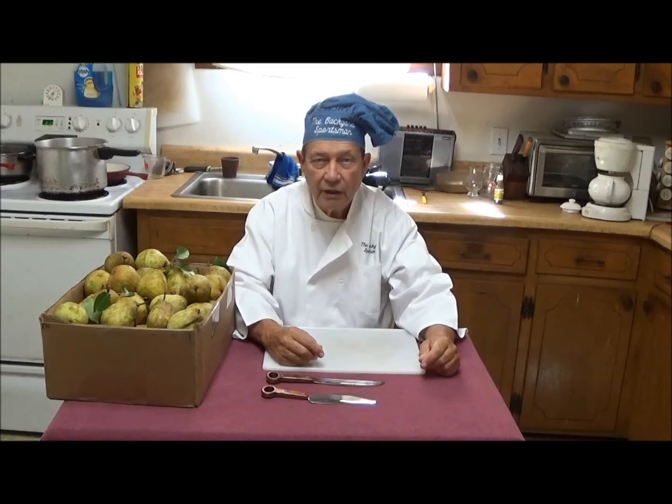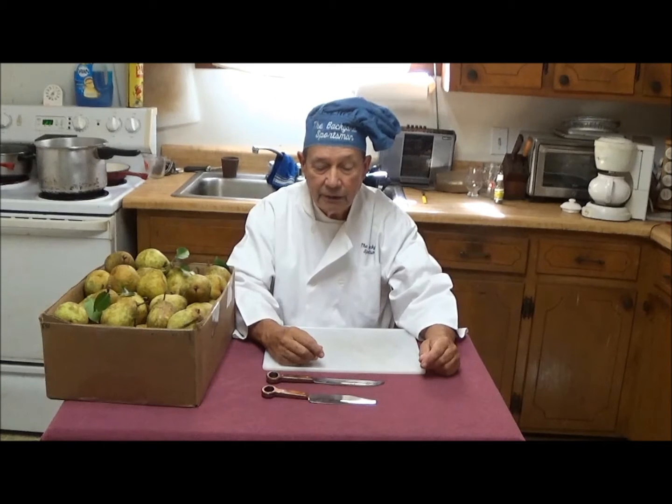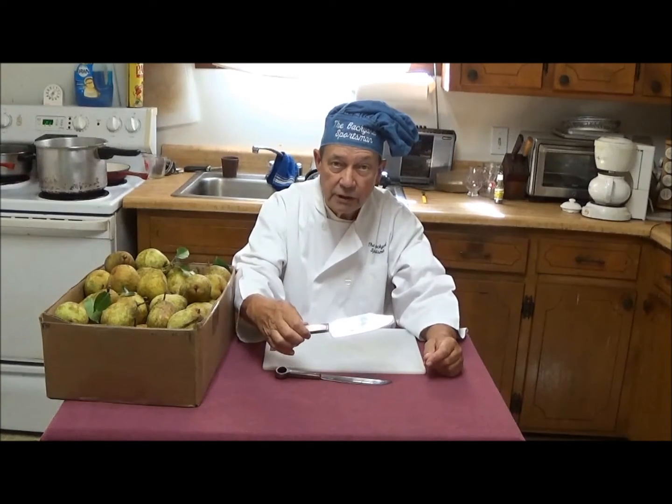It is now pear season in Georgia — late August. Our pear trees are dropping, and it's time to harvest our pears and do something with them. I have two of my knives here, and we are going to proceed to test them.